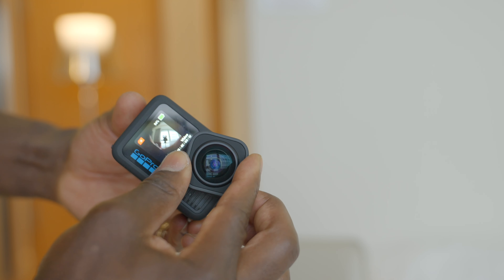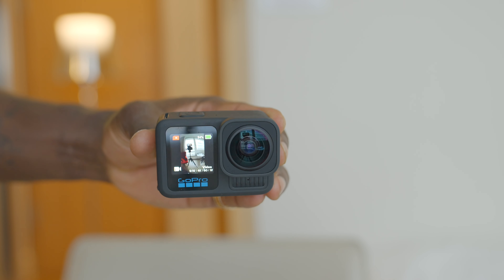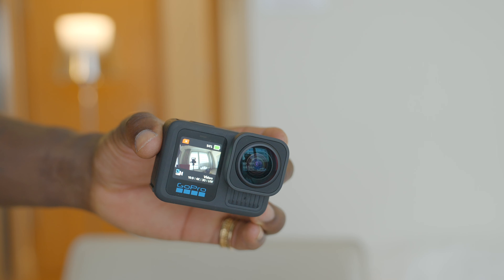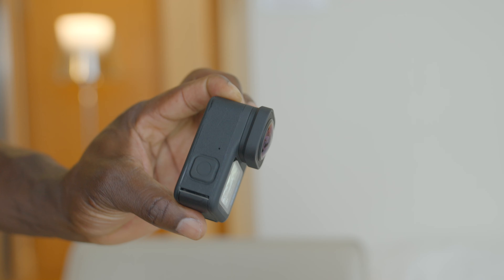You also get three new mods — one coming later on. The ultra wide lens mod gives you a new 1:1 aspect ratio for more flexibility on the go. It expands your field of view by up to 177 degrees and still supports HyperSmooth video stabilization and 360-degree horizon lock.